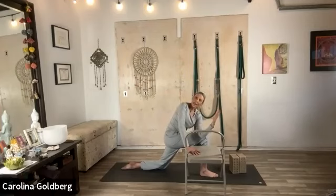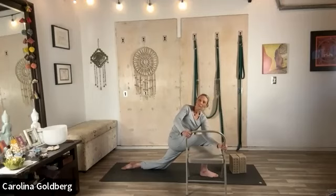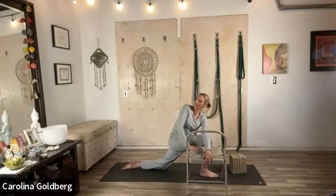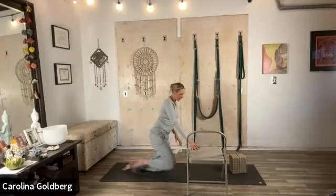Inhale to lengthen, and then on the exhale, rotate. Use the chair — inhale and lift, gently rotate. Push on the chair, get yourself up and around without too much cranking. Look down and come up to switch sides.